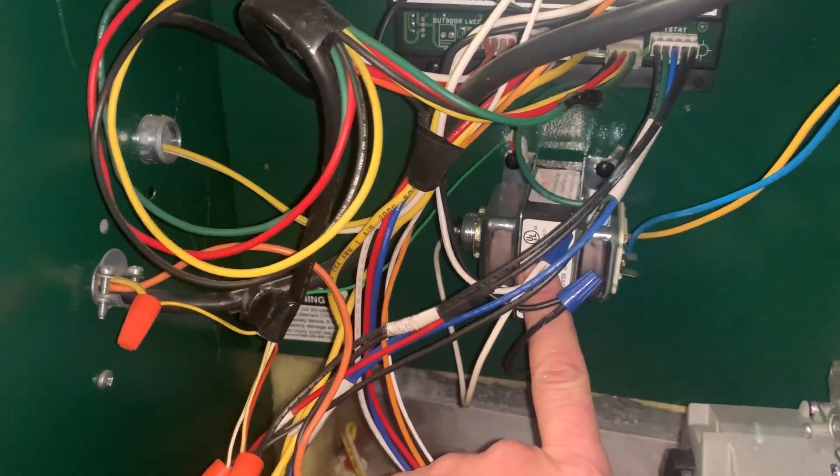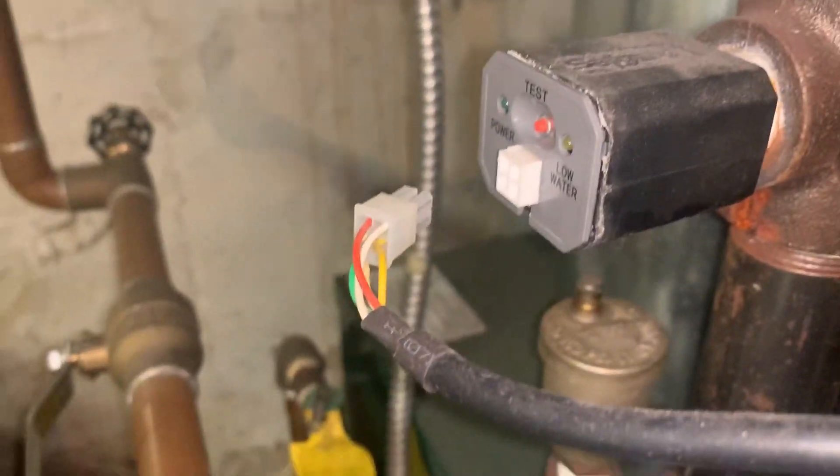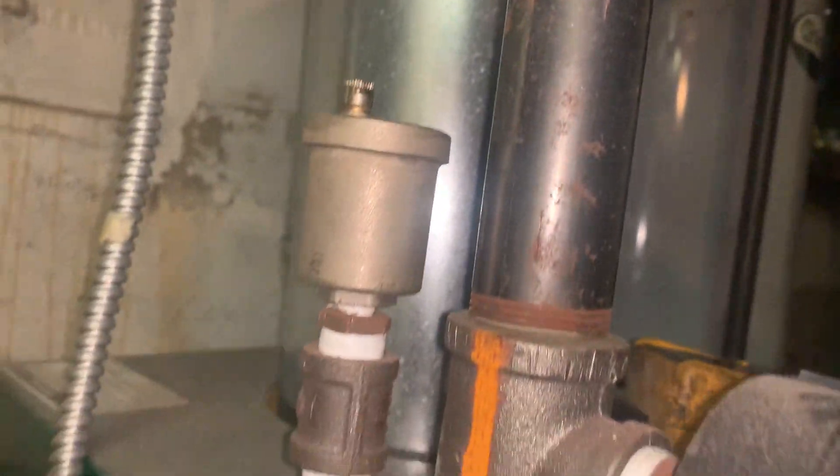I'm going to bet that the problem is the low water cutoff, because as you can see it's even starting to separate a little bit there. So we'll see what happens.